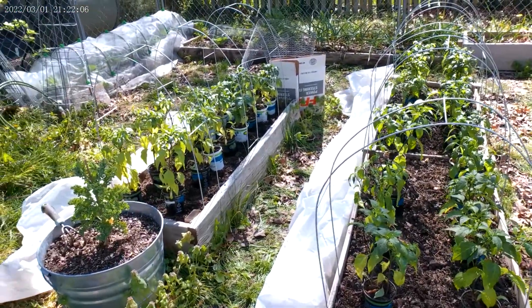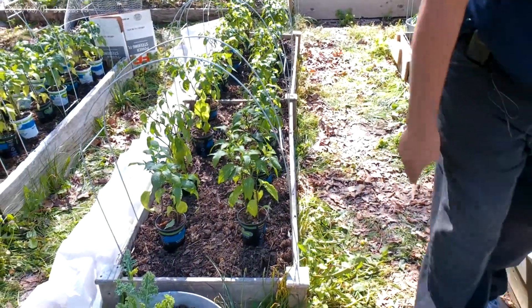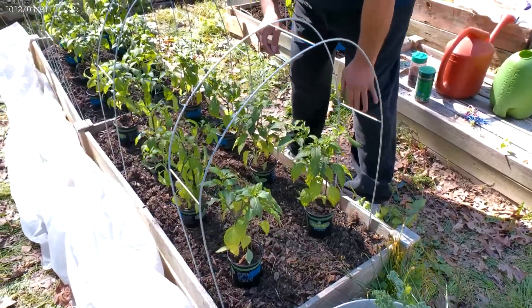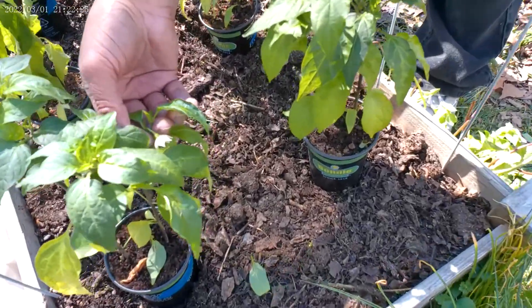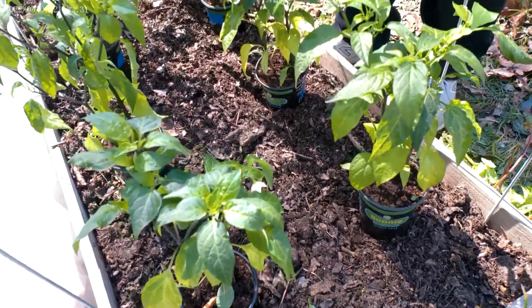I'm going to do my jalapenos first. They've gotten too big to keep inside the house now, so I'm going to take a chance and see if I can plant these out. They're already starting to flower, as you can see. They might be a little stunted — I don't know, we'll see how big they grow this year.